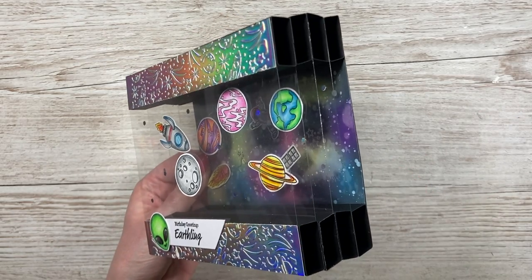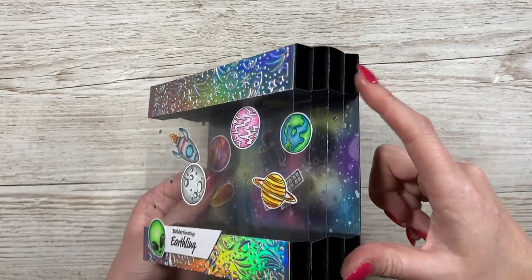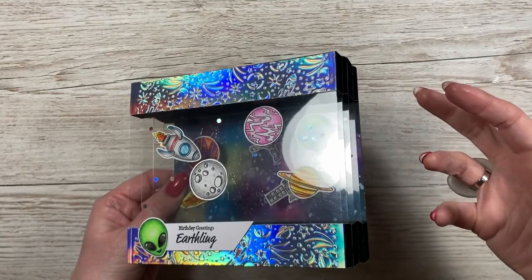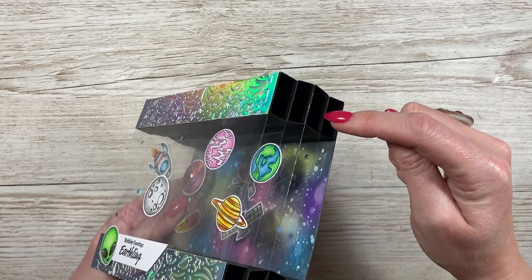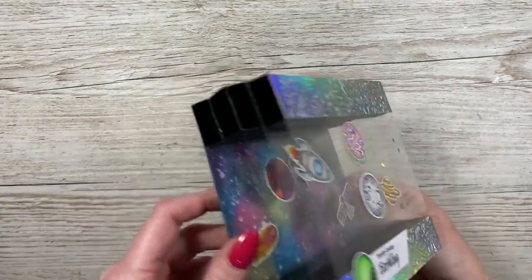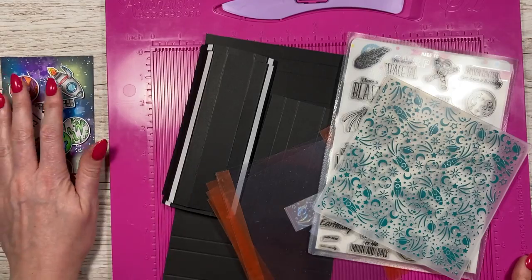This is a form of pillar card and I have a playlist of pillar cards on my channel. If you've never done this style before, check out the pillar card playlist — maybe start with one of the more basic ones and then build up to this. You can add as many layers as you want, so if you just want to do two or three you can, and just keep adding more as you go. It's very easy to do.